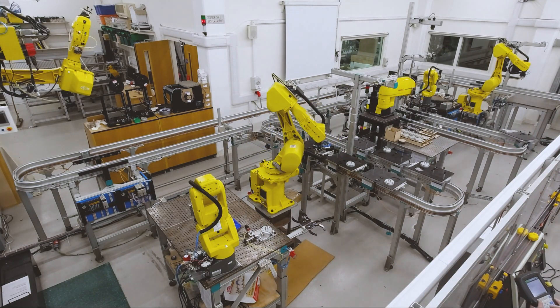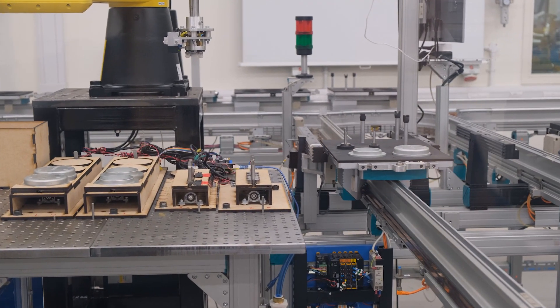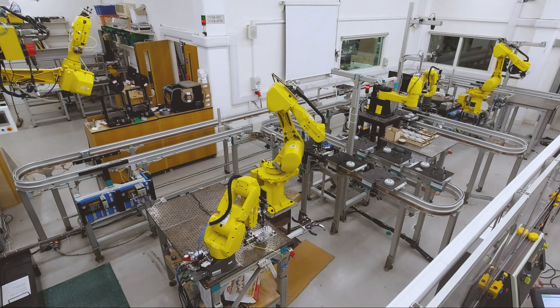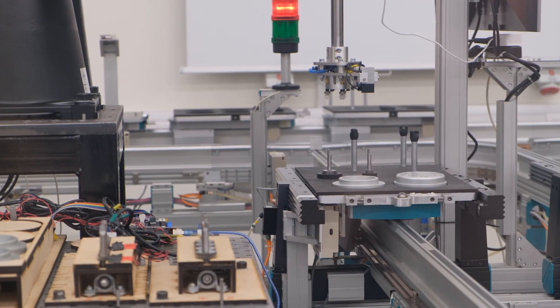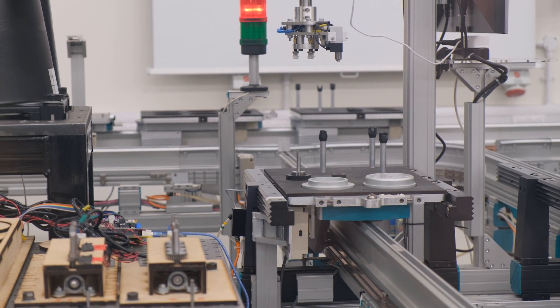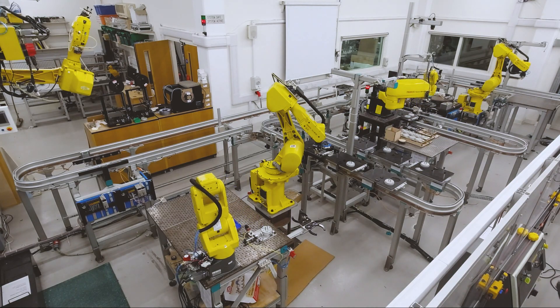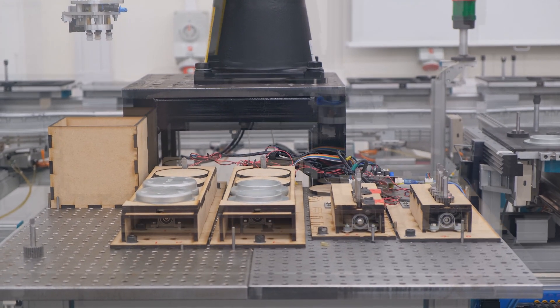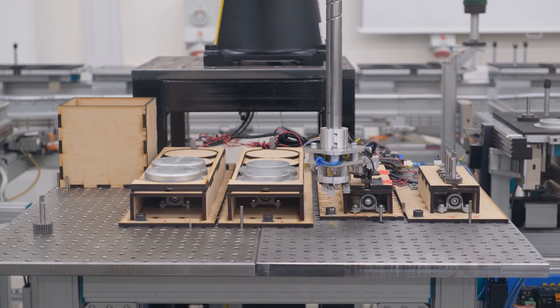Cell 2 inspects the parts and replaces faulty components. A Raspberry Pi and OpenCV identify faults, and results are uploaded to Amazon Web Services. Errors include missing parts, worn gears, and out-of-tolerance holes. If necessary, parts are disposed of and new parts replaced via a buffer.